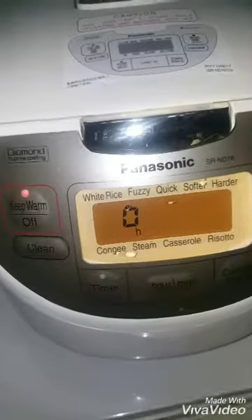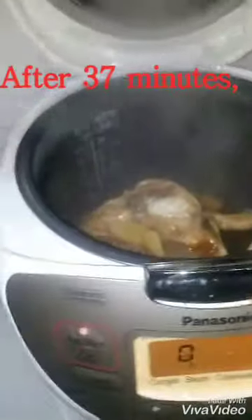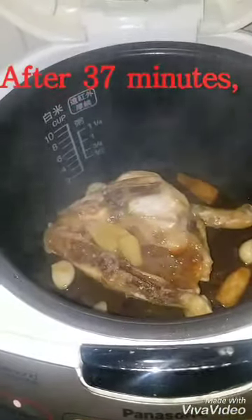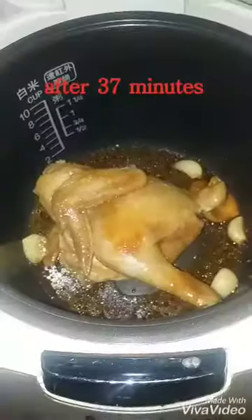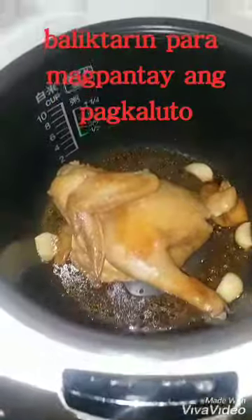Ayan na, mga kasuki na — tapos na po ang kanyang 30 seconds. Ayan po. Babalikta rin po sya natin. Napakagandang kulay. Babalikta rin po natin sya. White lang po ah. Ayan na nga po — binaliktad ko na po sya. Tapos ayan, binaliktad.